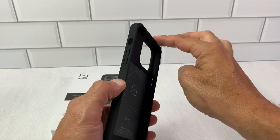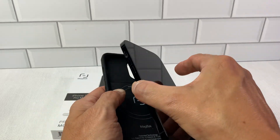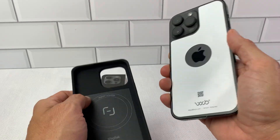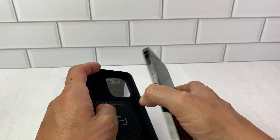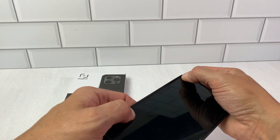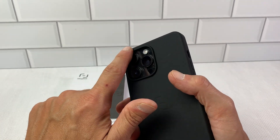The rubber on the sides is a little bit softer than the Otterbox was, and it just holds up really nice. This is the Waveblock EMF protector right here on the back. It fits in here really nice and easy — just like the Otterbox — and it has the camera surround right here.